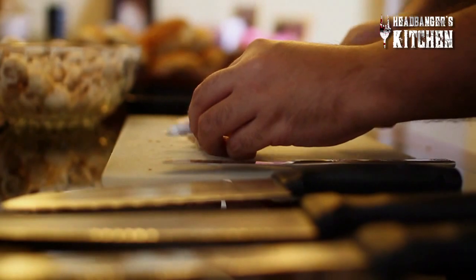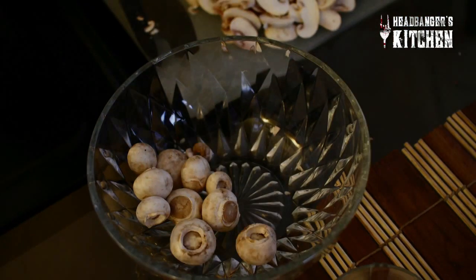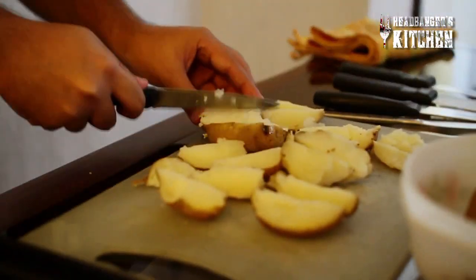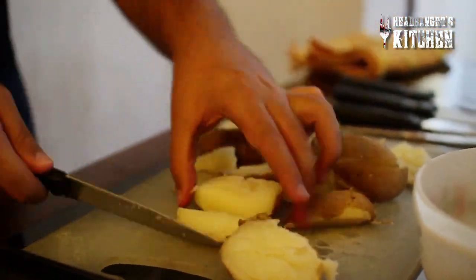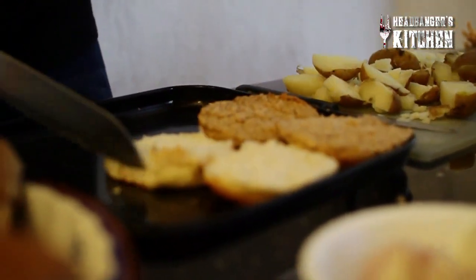Now we're gonna prep the mushrooms and the potatoes — that was the massacre of the mushrooms! Boiled potatoes, yum yum. The final part of the preparation is to get our bread ready. I've got two kinds of buns — a whole wheat bun and a white bun. We're gonna cut these in half, let's do one white and one brown for now.